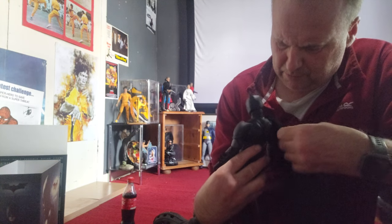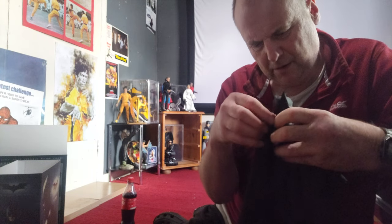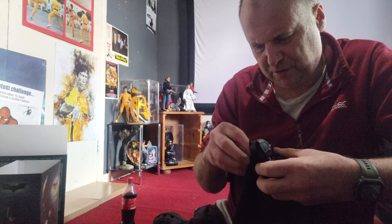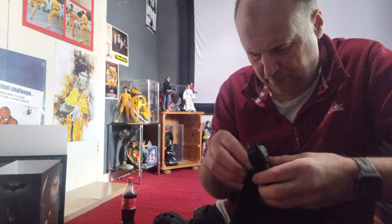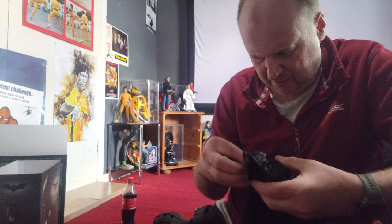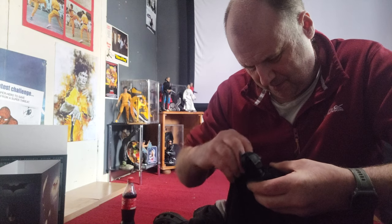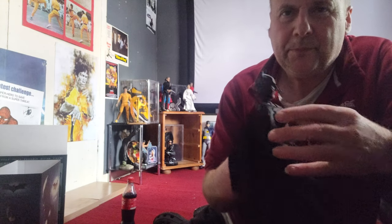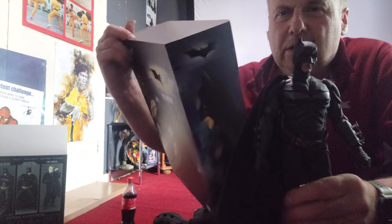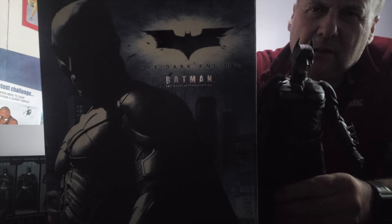The cape has come off. It's just not that great. When Hot Toys put all this effort into the actual figure, it seems like when it comes to capes it's just not that good. Anyway I've worked that out. That's the Dark Knight Hot Toys figure.